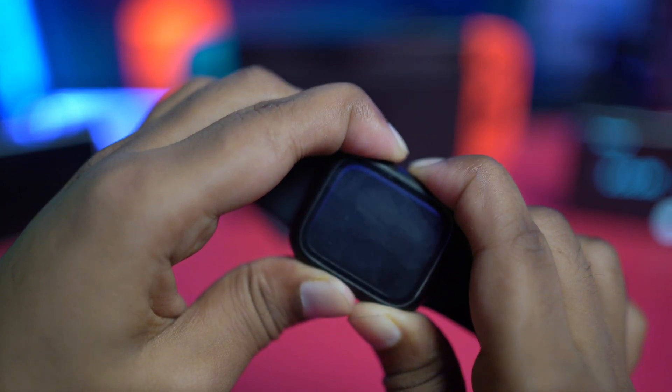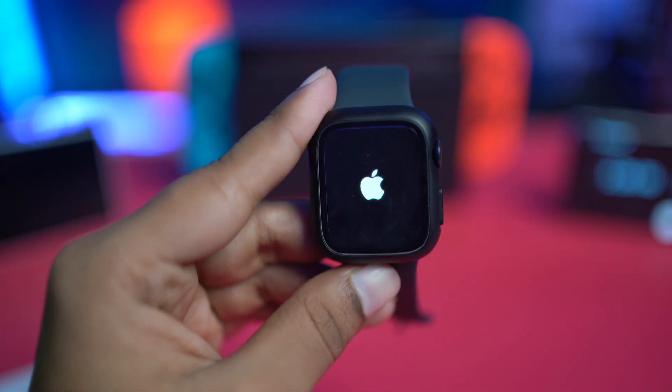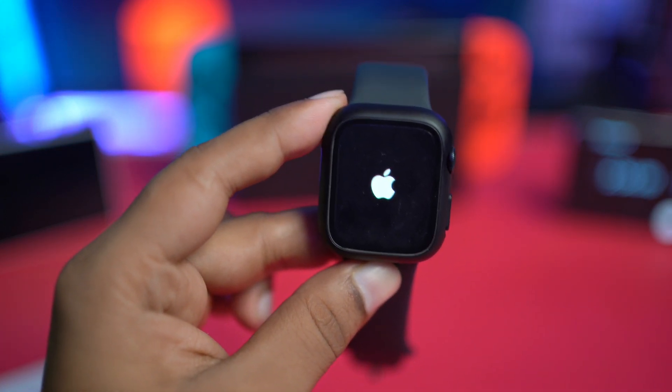That's exactly what you need to do if you find your email is not syncing with your Apple Watch. If you have any more questions, please leave them in the comment section. See you around.